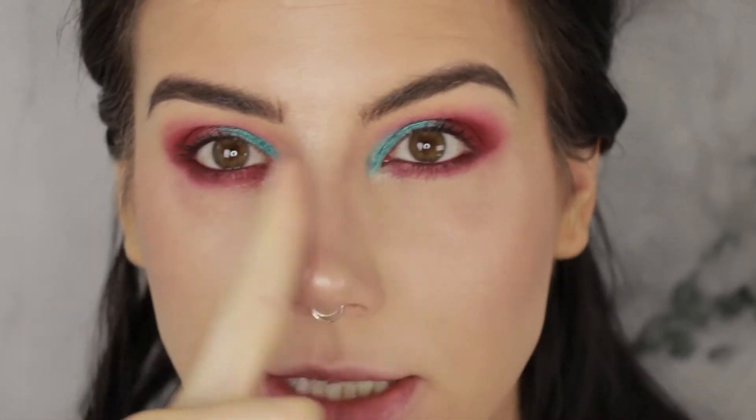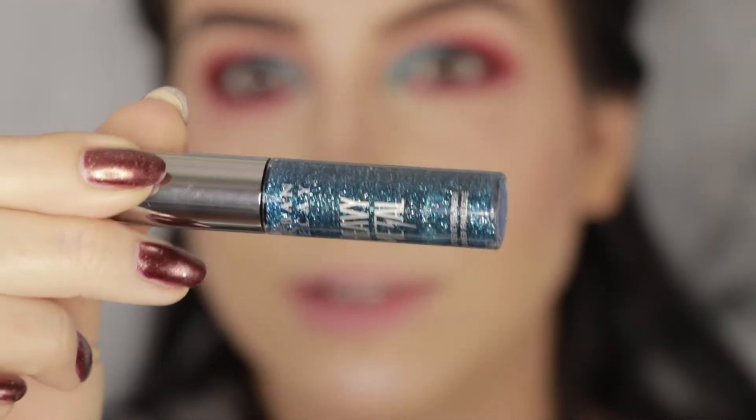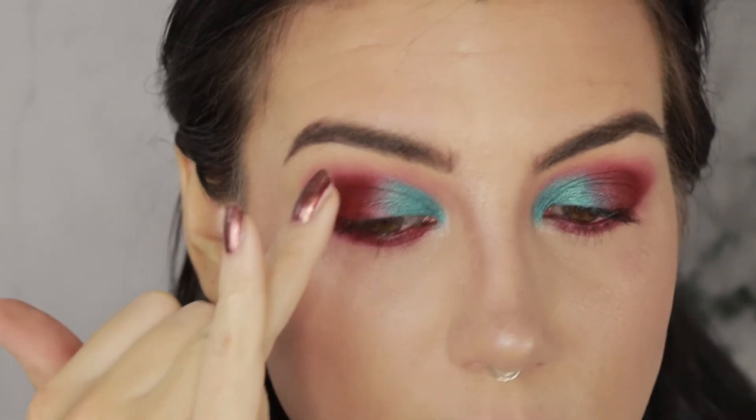I'm going to use a teal glitter over those two metallic shades — one of the new Heavy Metal glitter shades in the color Gamma Ray, which is kind of a bluish teal with some multi-color glitter in there. I'm going to put that over the turquoise blue area, and also bring a little bit of the glitter over onto the red to kind of bring it all together.